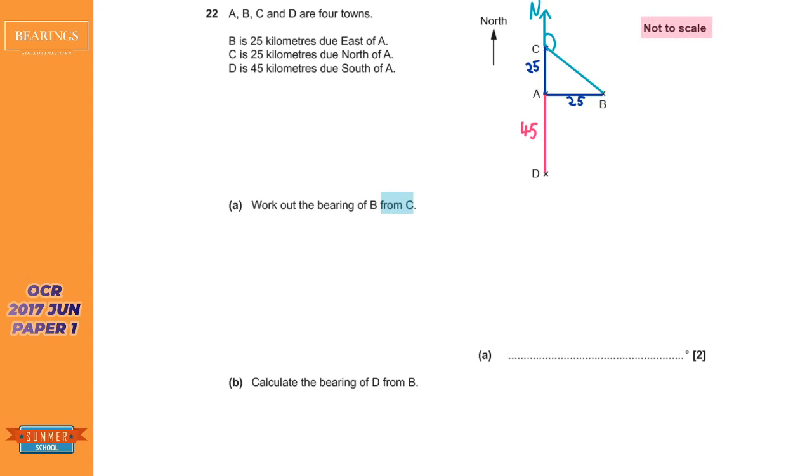Do not get your protractor out because the diagram says 'not to scale.' You might wonder how to solve it without measuring. Well, you've got an isosceles triangle, and the angle between north and east is 90 degrees. In an isosceles triangle the two base angles are equal. So: 180 (angles in a triangle) minus 90 equals 90, and the two base angles are equal so we halve that, giving 45 degrees.